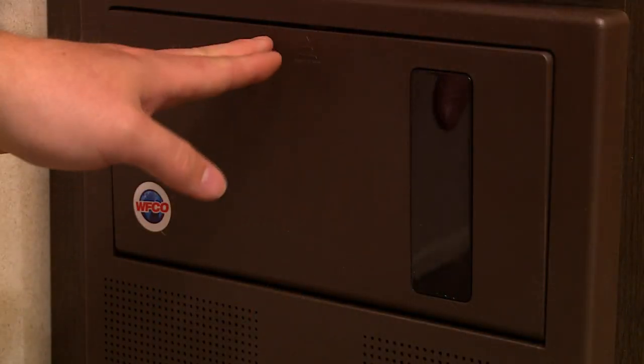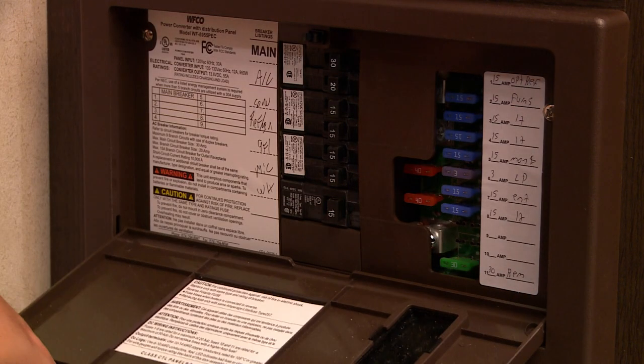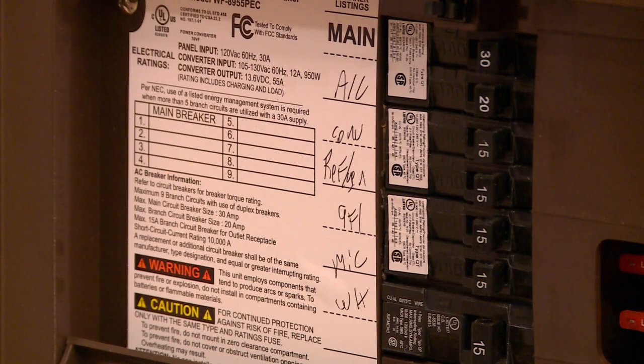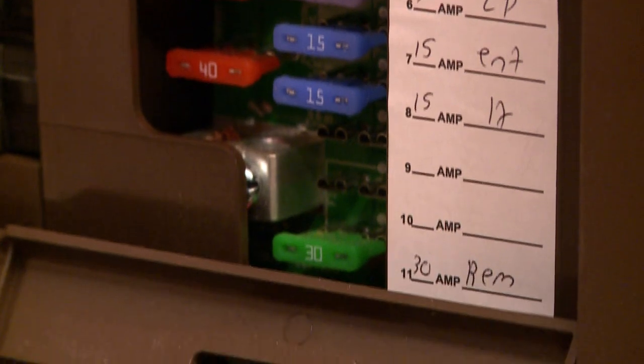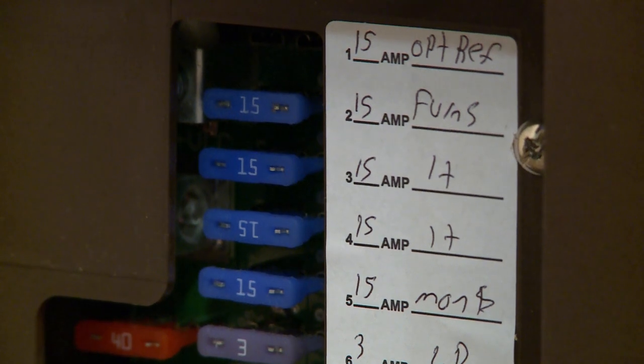Your converter should be installed in the cabinet face near the ground and will have a cover that if you press can be removed or flipped down. There are two sides to a converter. The left side is the 110 volt side and the right side is the 12 volt side. The 110 volt side has resettable breakers like a home, while the 12 volt side will have replaceable blade fuses.